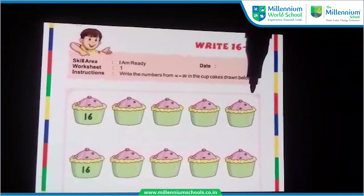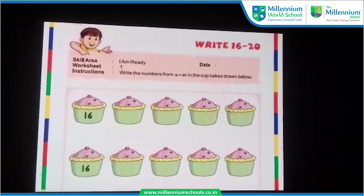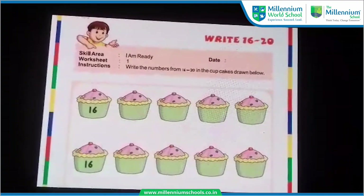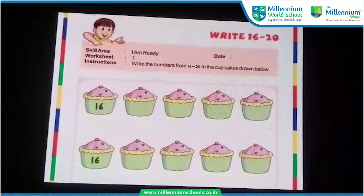Very good. In the same manner, you have to complete this worksheet. And then you have to submit the worksheet to your teacher. In the next videos, I will come with some more activities. Till then, goodbye. Take care.